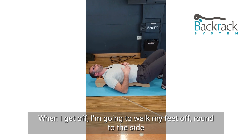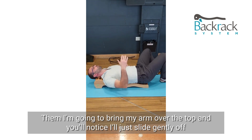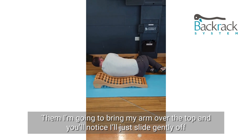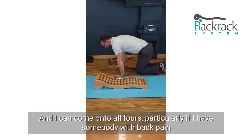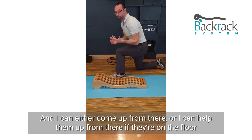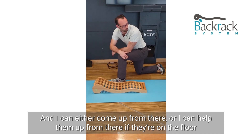When I get off, I'm going to walk my feet round to the side and bring the arm over the top. You'll notice that I just slide gently off. And I can come to all fours, particularly if I have somebody with back pain — they can either come up from there, or I can help them up from there if they're on the floor.